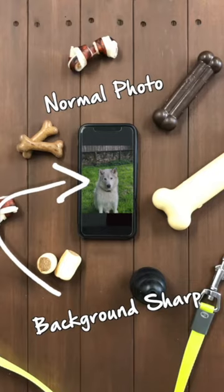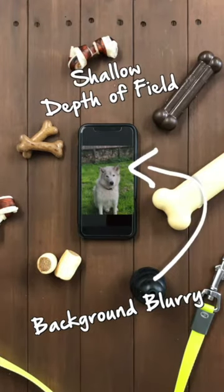Tip number four: if you want to make your photos pop, the best way to do that is a shallow depth of field. What this means is the background is blurry but your dog is still razor sharp. This type of shot usually works when your dog is sitting still, so you might want a couple of treats to make sure they stay still.